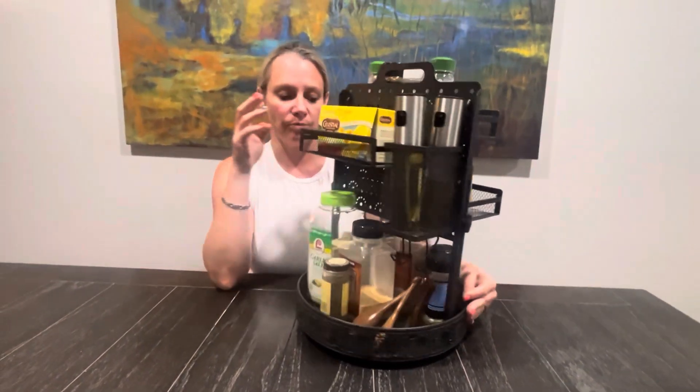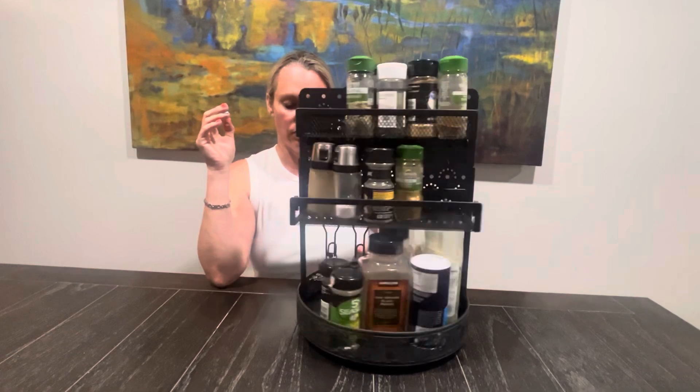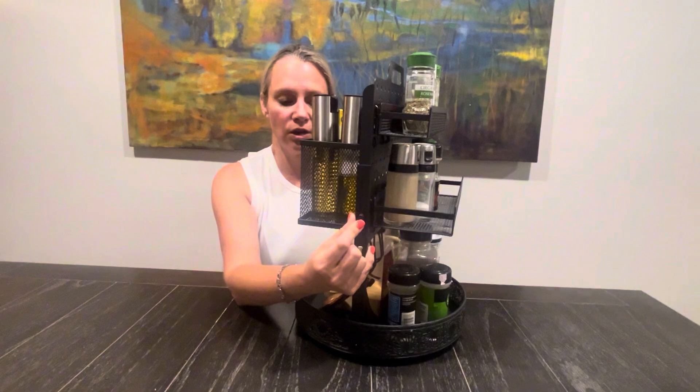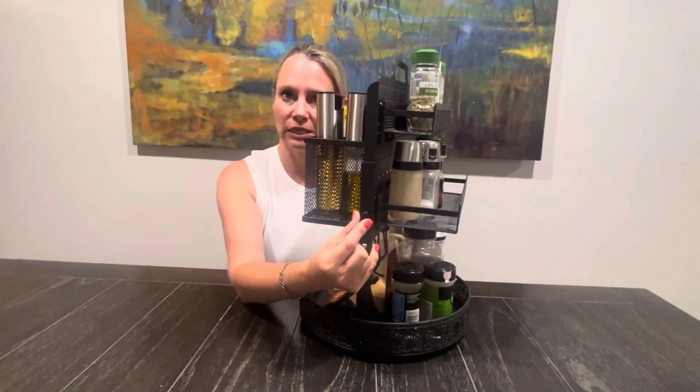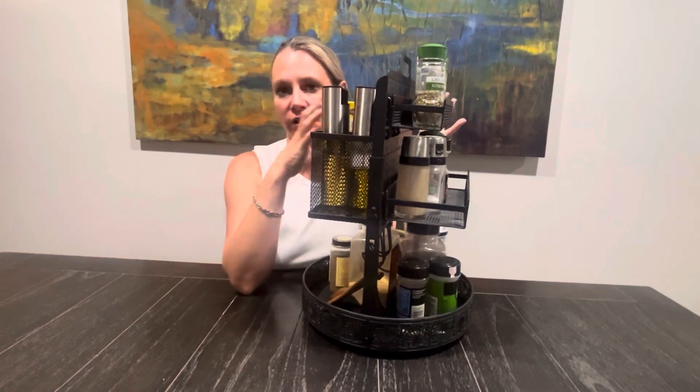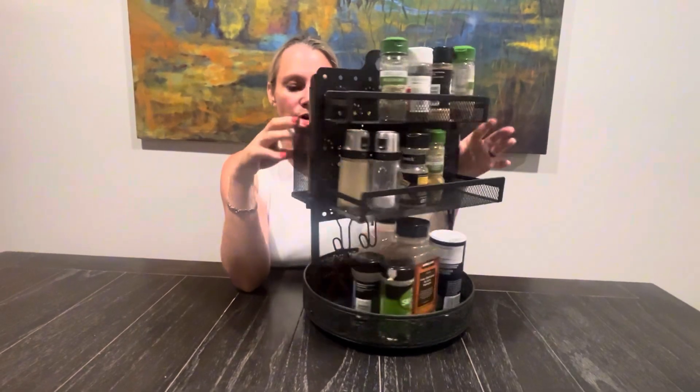It rotates all the way around and is adjustable in height, so this can go from just below 16 inches up to almost 20 inches. Depending on your counter space, you can make this fit no matter what.